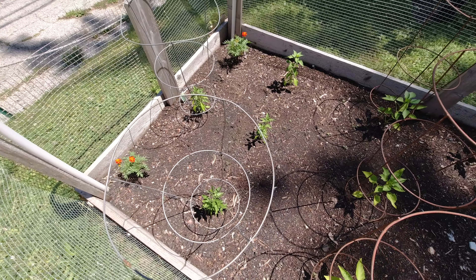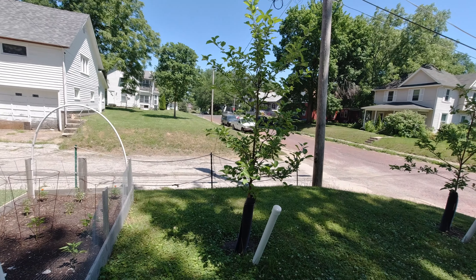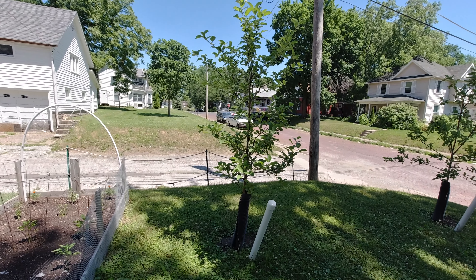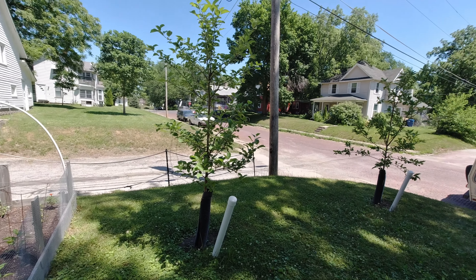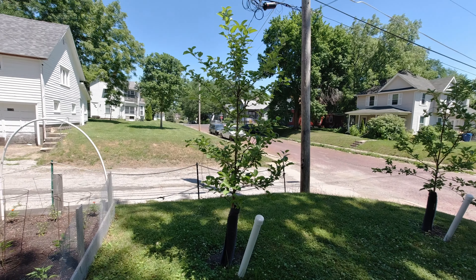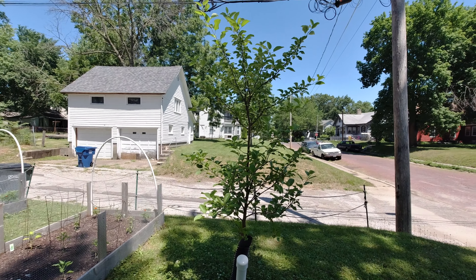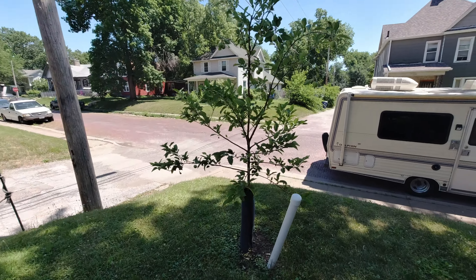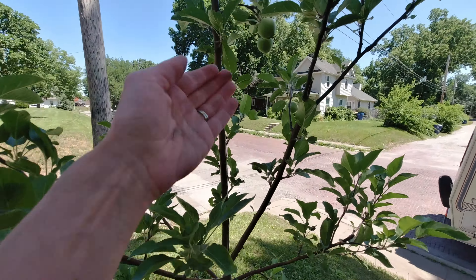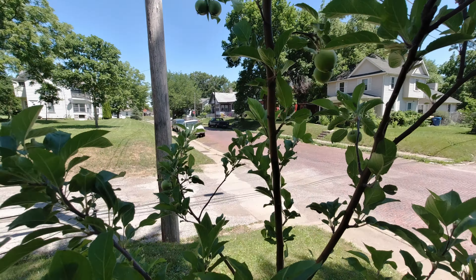That is what we are doing in our garden this year. Last year we did buy two apple trees — a Red Delicious and a Honeycrisp. This one did not flower or bear any fruit yet, but this one actually has about 19 apples on it that we counted.